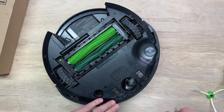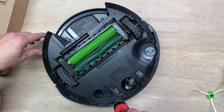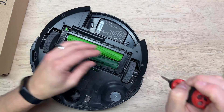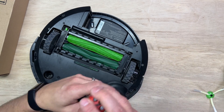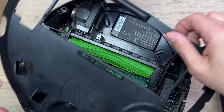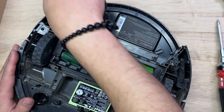All right. Now that that's removed, we have to remove all of these screws. It looks like there's five of them. Now those are unscrewed. We just pop it off — so easy. Now you have your cleaning head, which is this piece right here.